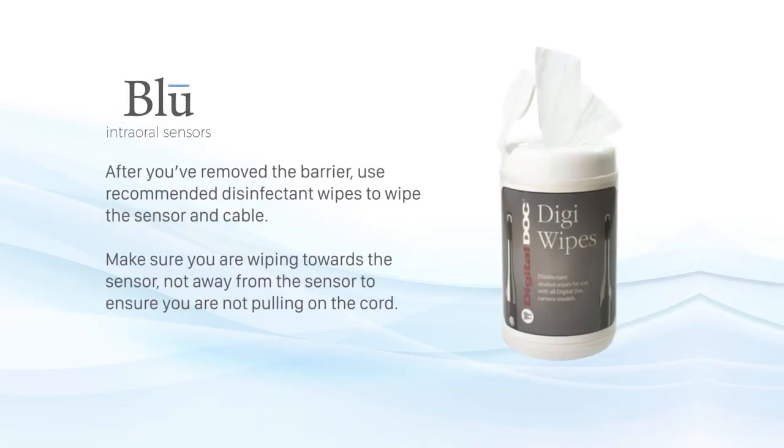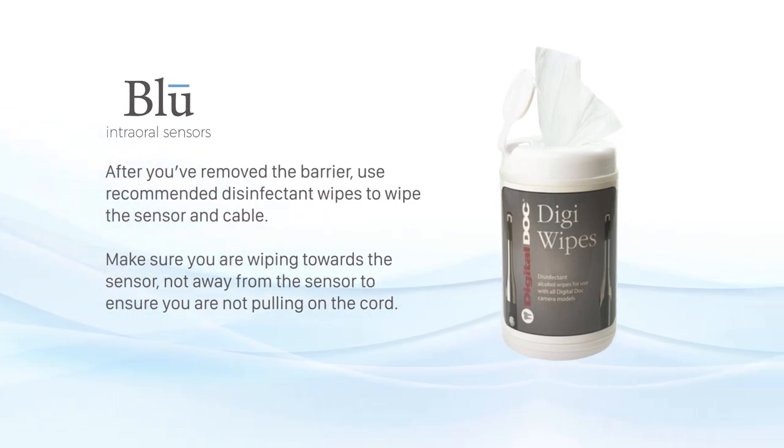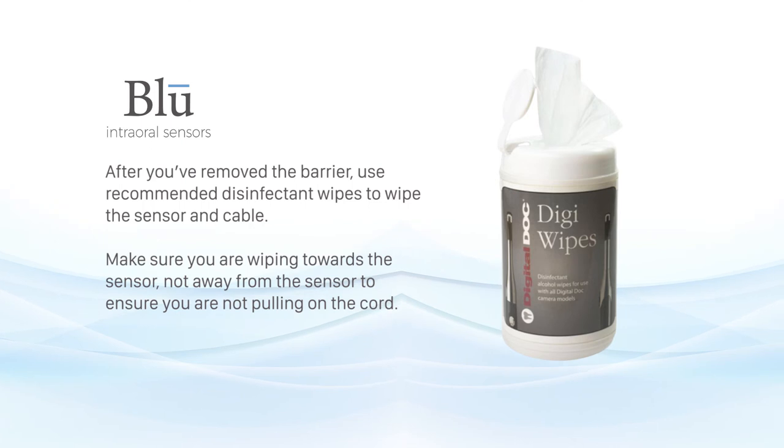Proper disinfection of sensor. After you've removed the barrier, use recommended disinfectant wipes to wipe the sensor and cable. Make sure you're wiping towards the sensor, not away from the sensor, to ensure you're not pulling on the cord.